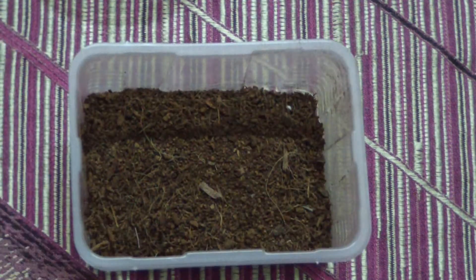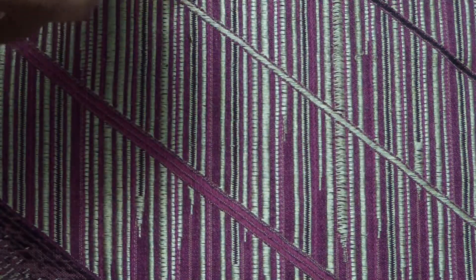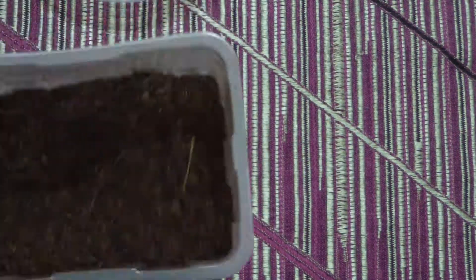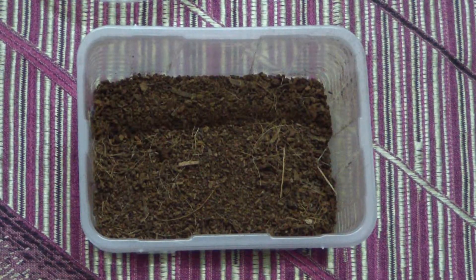I forgot one thing I always do: I moisten the lower level of the substrate a lot so that it maintains moisture. B. smithi are not very fond of a lot of moisture, but I still prefer this. I just make the lower layer of the substrate very damp.